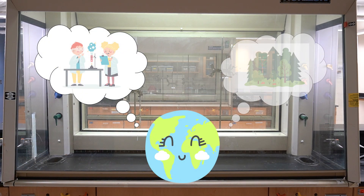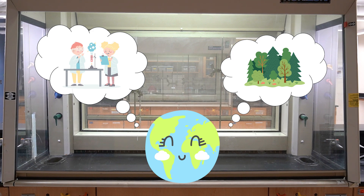Think about your impact on others and the environment every time you work in a lab.